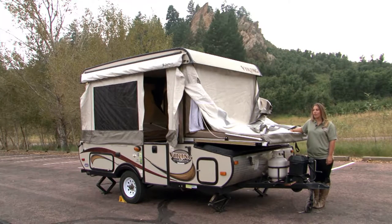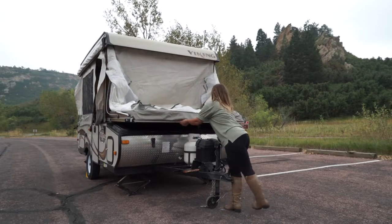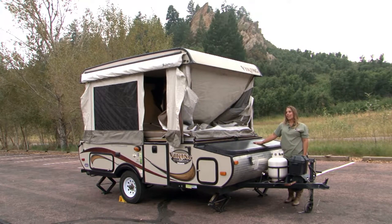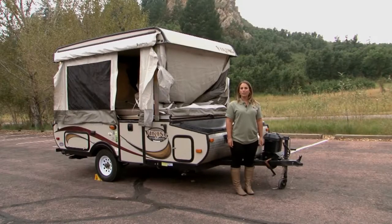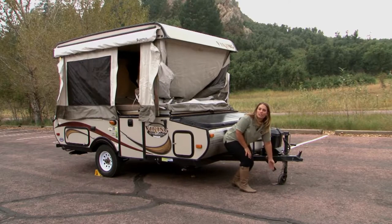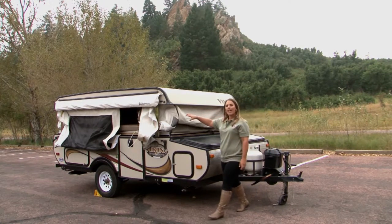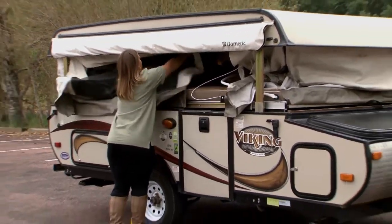To push your bed in the rest of the way, first make sure as much tent fabric as possible is resting on the mattress. Give your bed a slight lift, push it in about halfway, then check again to make sure no fabric has gotten into the bed rails. Once clear, slide the bed in the rest of the way. If you feel any hesitation, check for fabric caught in the rails. When there's about an inch or two gap between the rubber gasket and the bed, you know it's fully in. After getting your beds pushed in, head back to your hand crank and crank counterclockwise to lower the roof. Lower it in three sections — at about two-thirds of the way down, take a lap around the camper and stuff as much fabric as possible up underneath the roof line. It won't be perfect, but make sure a majority of the fabric makes it under the roof.